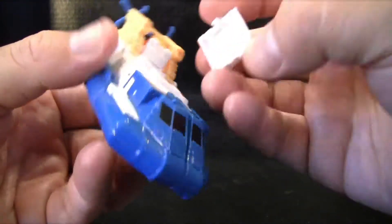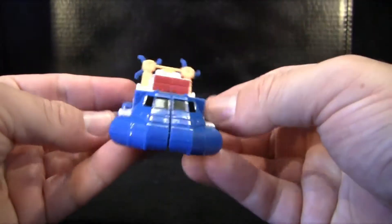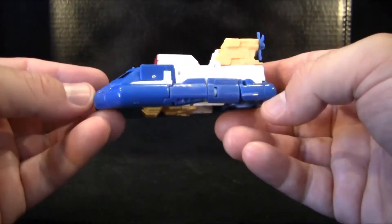And just so we don't forget, I'm gonna take his little engine, or his little mounted gun, and put it right here on his chest. And there you go — Sea Spray's now in his transformed mode and he's ready to surf the ocean.